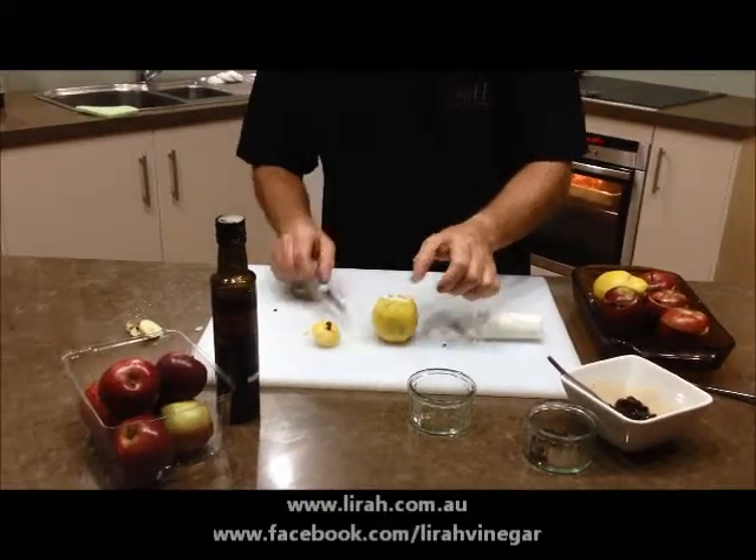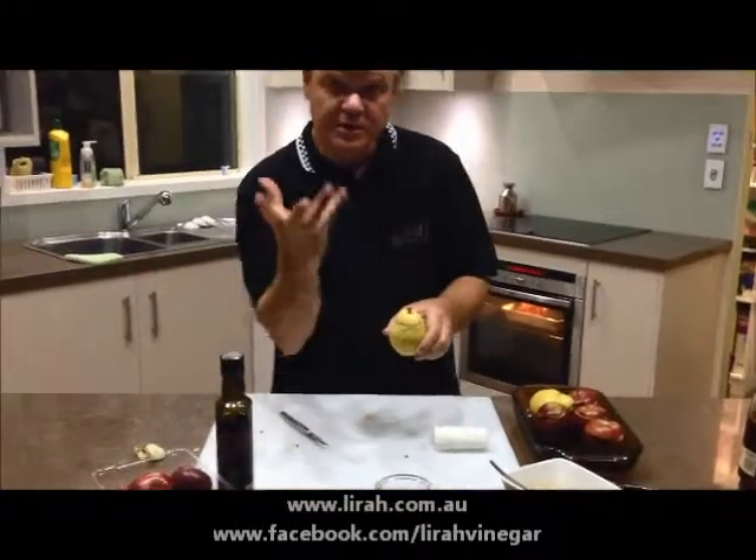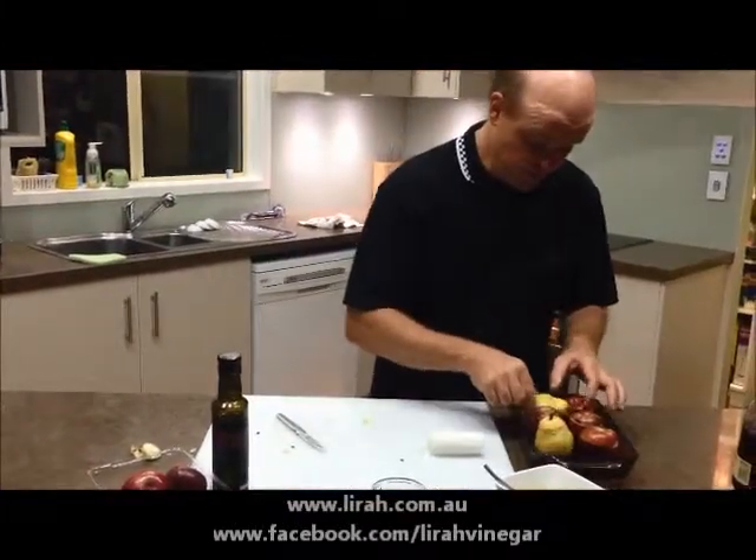Now we're going to bake these very slowly — about 150 degrees for about 30 minutes until they just start to soften. They'll go straight into the oven and we'll show what they look like when they come out.